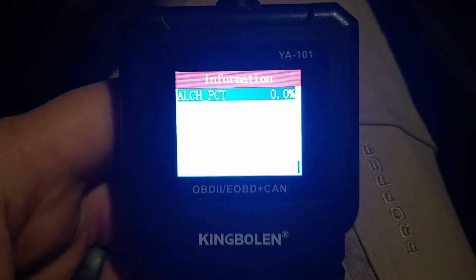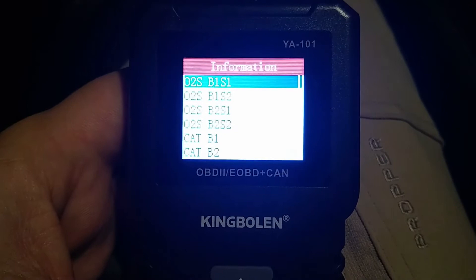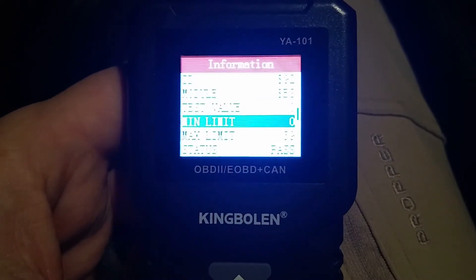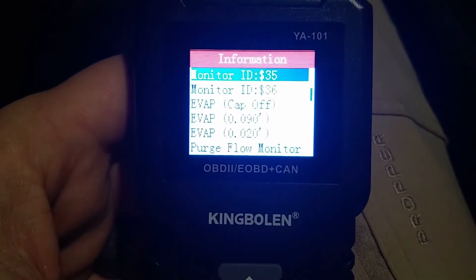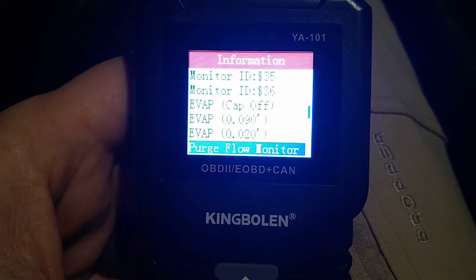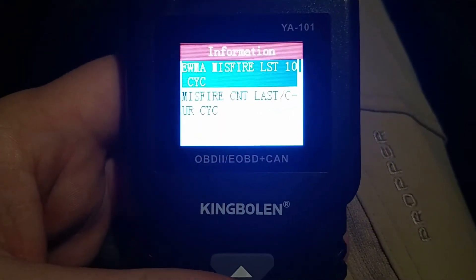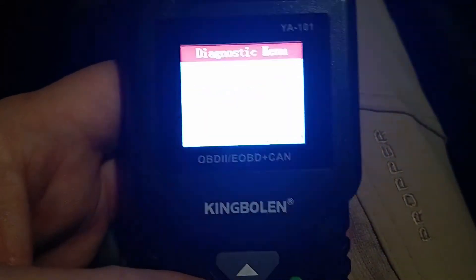For reference, this is a Fiat Chrysler Pentastar-based ECU. Let's see what we can get from Mode 6. It even tells us about our cats — nothing too interesting I suppose. That's a pretty impressive PID count there.